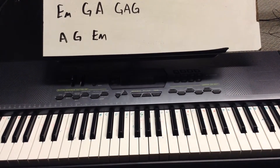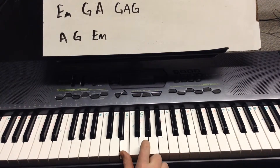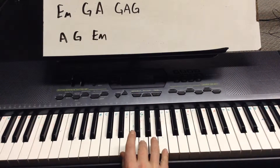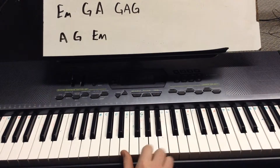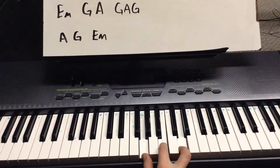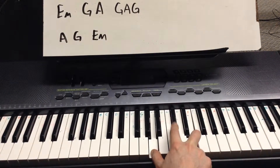Let's start with that E minor. Right thumb on E, then G, and B, all at the same time. I can play it with these two fingers, or these two fingers — whatever makes it comfy. Keep that right thumb on the E. Then G major. Then A major. Notice I've got a black note in there — that's my C sharp.